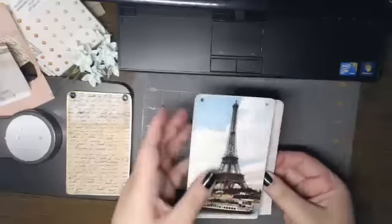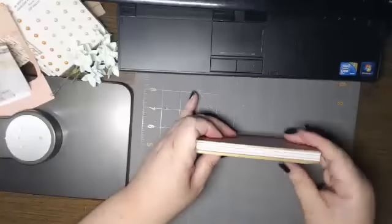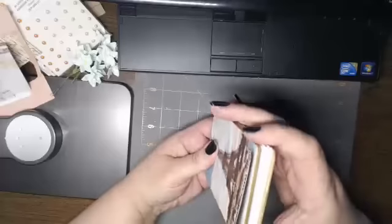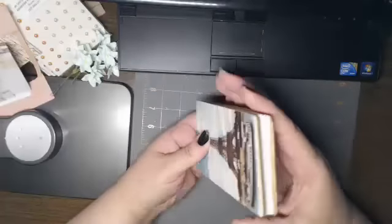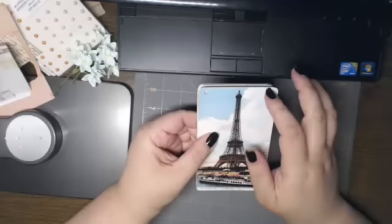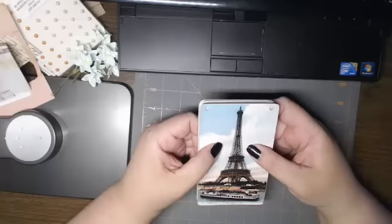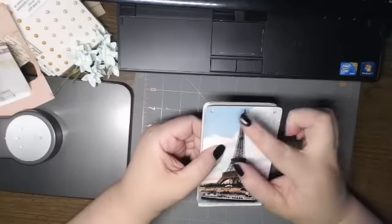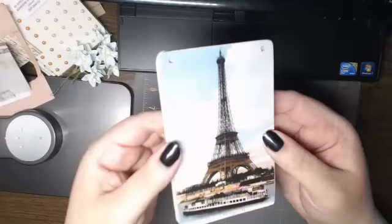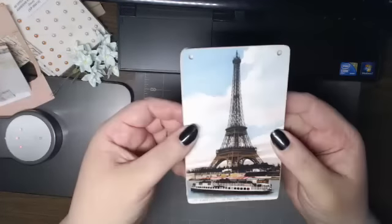So there's the front, the pages, and the back. It's a healthy amount of paper. Now it's a matter of punching the holes. I think what might work best is if I create a template. I'm making a little Parisian journal.